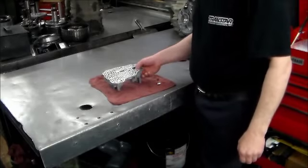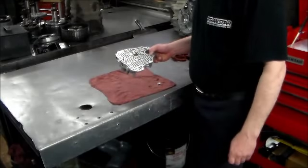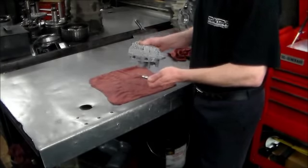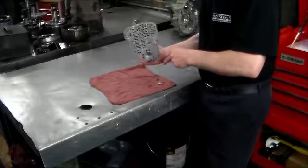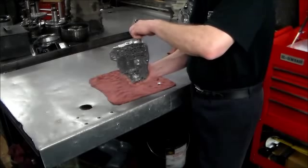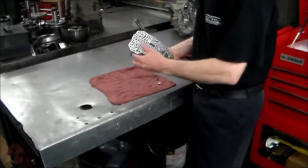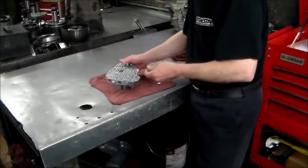On these Honda valve bodies, I take all the valves out, do the bores with the Bench Buddies, and the valve has to fall in under its own weight and come out. This is the clutch pressure control solenoid valve — I have the spring out and the end plug out. Let's see how this drops in under its own weight. See, it dropped right in and came right out. That's what's going to happen with each of the valves in this valve body.